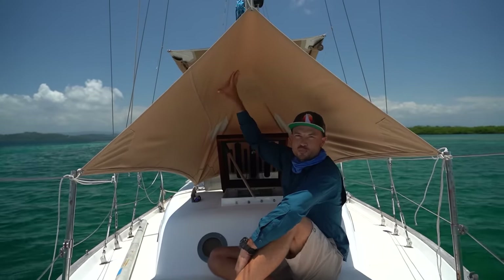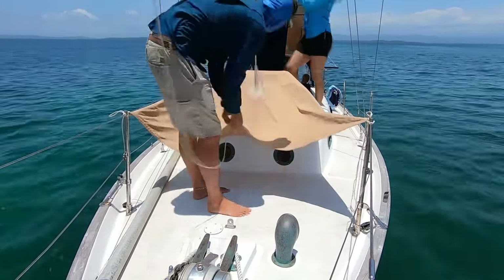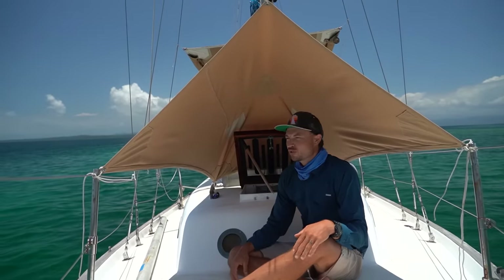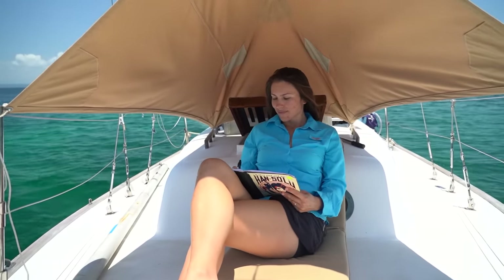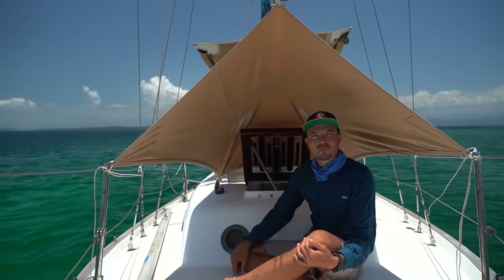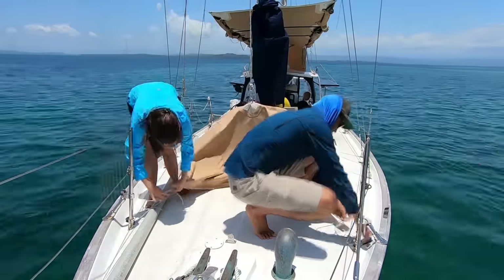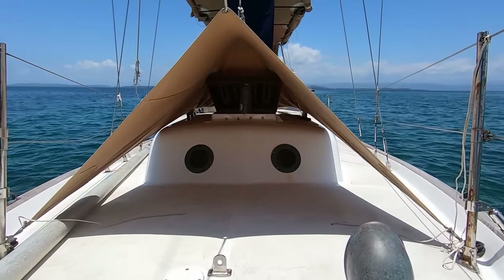Here we've got our forward wind scoop slash sunshade slash rain tent. This thing is amazing and not very common — you won't see a lot of things just like this on other boats. We love it because it pushes a lot of air down into the forward hatch and through the rest of the boat, helping maintain the temperature below even in the tropics. It also provides shade over the forward hatch so the sun doesn't heat up the inside of the boat. When lowered into its rain position, essentially no water can get into the forward hatch.